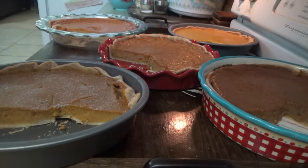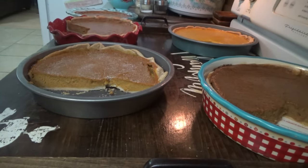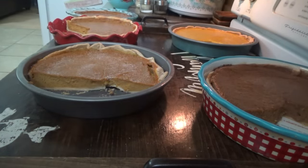Let's get some pies in the freezer. I don't want to put all these pie plates and stuff in the freezer, so I think they're all pretty solid enough now that I can just rack them by themselves without having to have them in a pan.